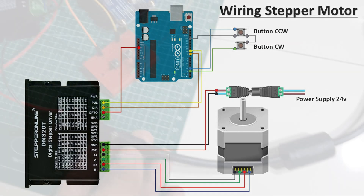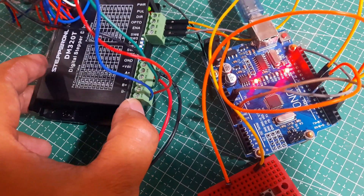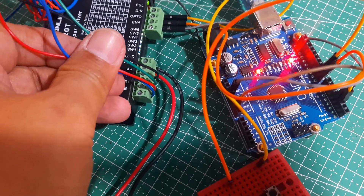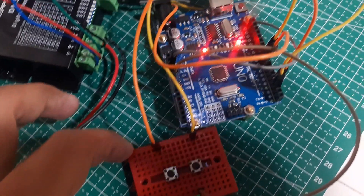Here's the wiring setup I used for the motor testing. I'm using an Arduino Uno and a button to trigger both clockwise and counterclockwise rotation. Only four wires from the motor are used — black, green, red, and blue — which are connected to the driver as A+, A-, B+, and B-.